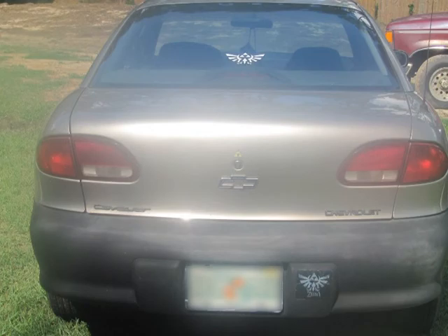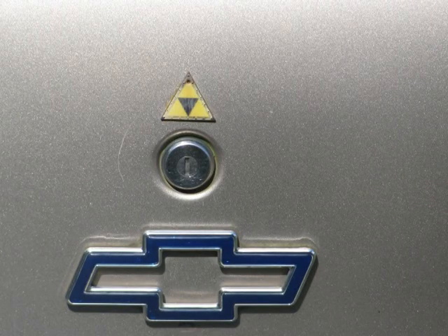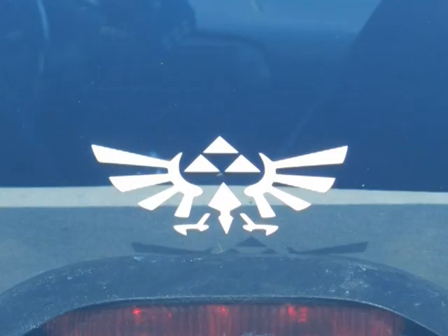There's my car — my '96 Chevy Cavalier — with the Triforce and the Crest of Hyrule on it.